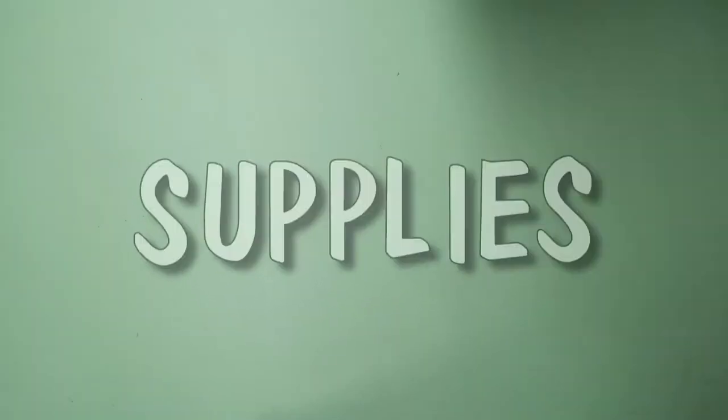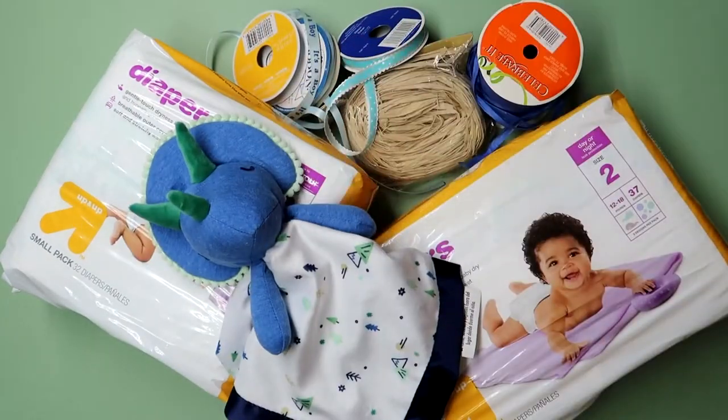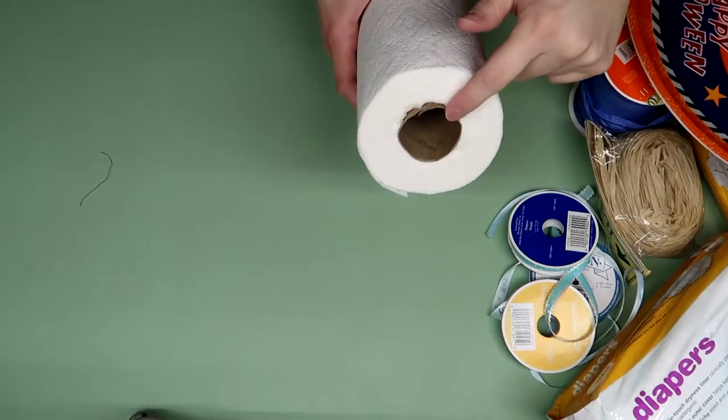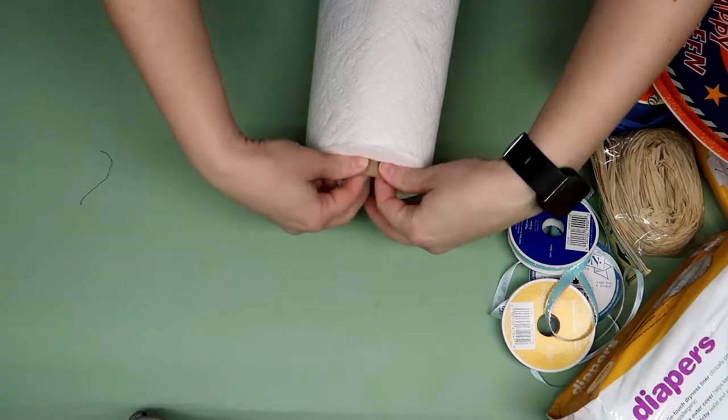You just need a few supplies: diapers, ribbon and raffia, a toy for the topper, and a platter to put everything on. I'm using this festive Halloween tray because it was the perfect size and you won't be able to see the design anyway — use what you have available. Oh, and you'll also need the cardboard from a paper towel roll. Just loosen it and pull and it will pop out if you don't have an empty one.